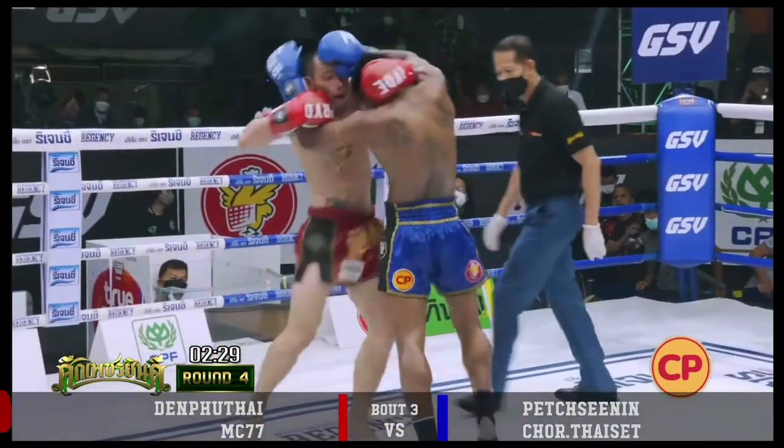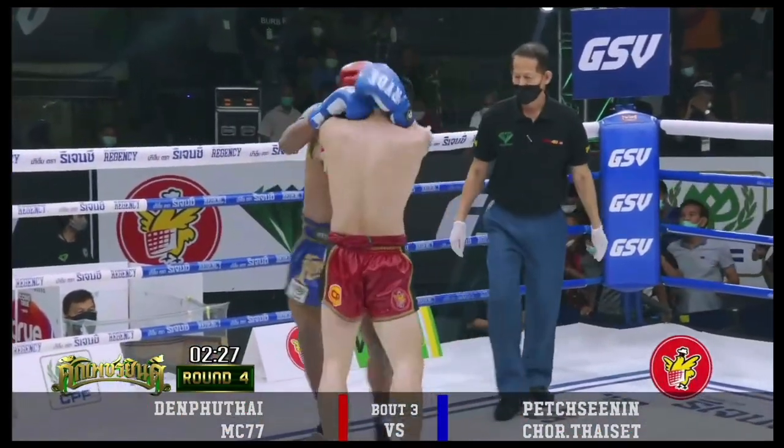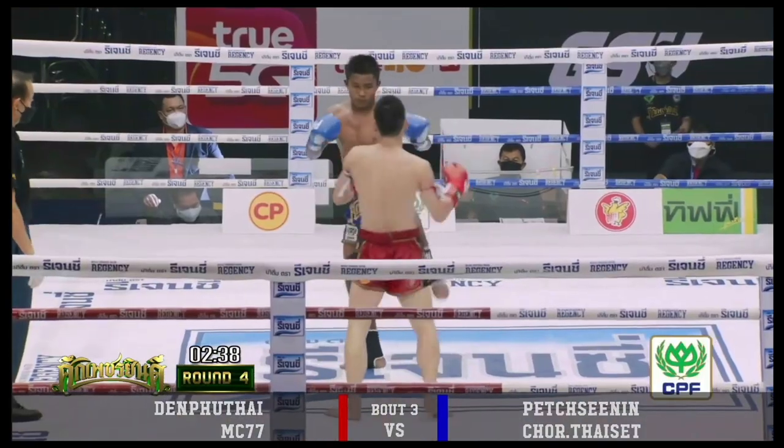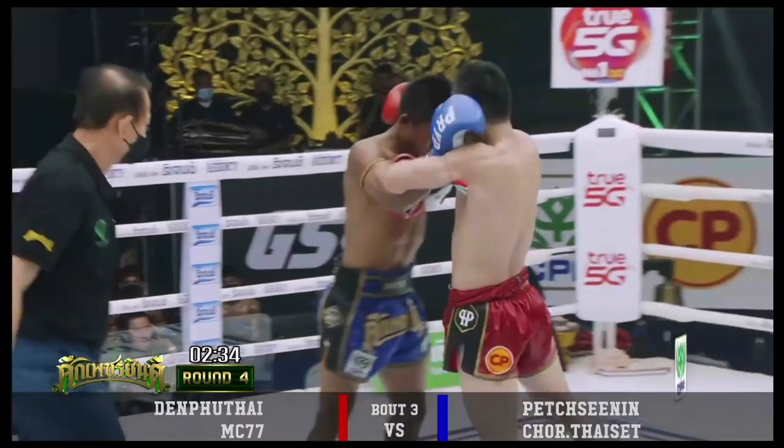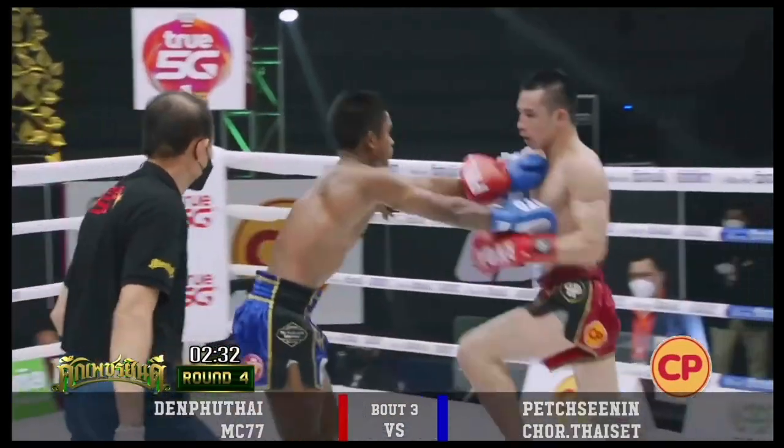Good clinch ability is about surprising your opponent, switching your emphasis in contrasting ways. And where novice fighters tend to think of the clinch as a pulling skill, experienced fighters recognise that pushing and lifting in the clinch is just as important.